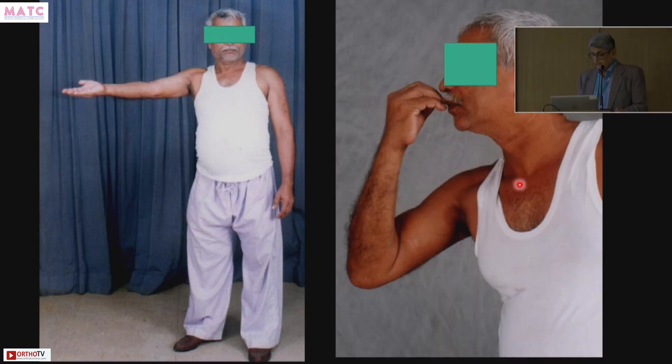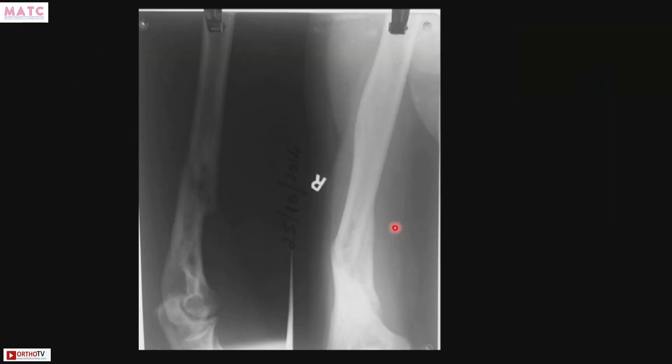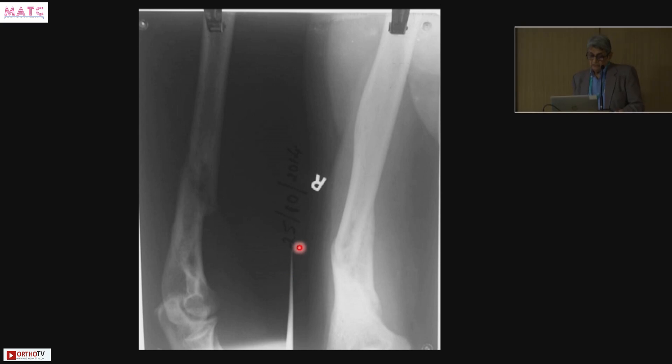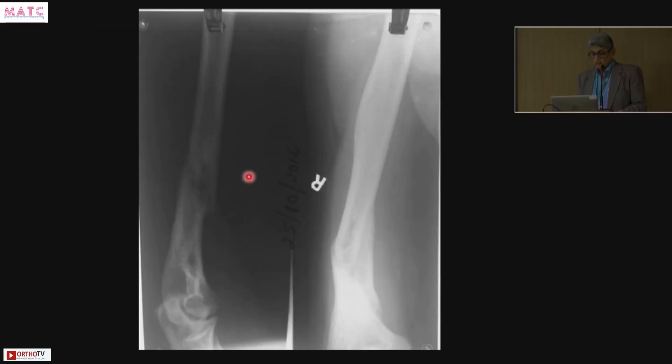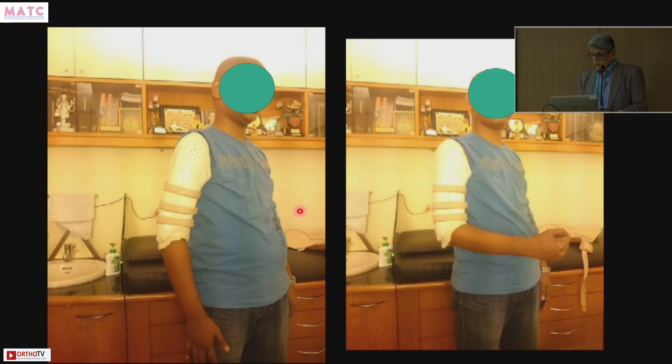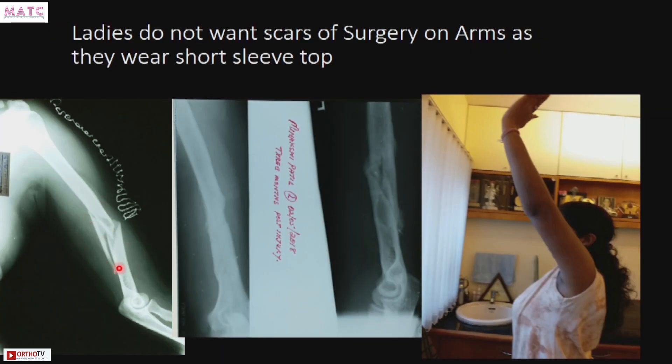You can see the dates: 16th July, 6th August, 5th September — going into callus. Once it forms a callus, you can take it from me that it is going to unite. This is what it formed by 25th October. Same patient — you can see the brace must be tight fitting. And here is a woman who wanted no scar — lower third humerus spiral butterfly fracture. Given a brace, this is how she united, and these are her movements.